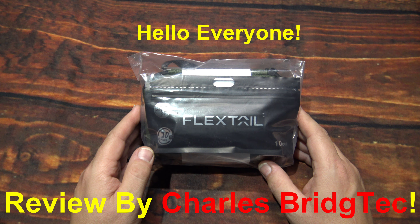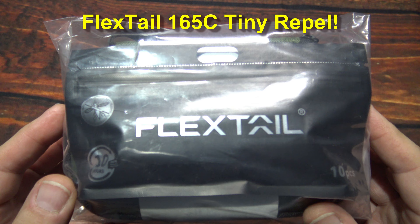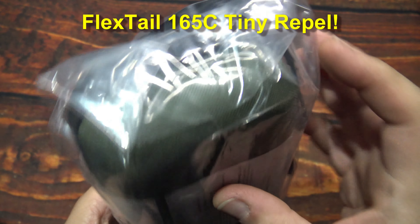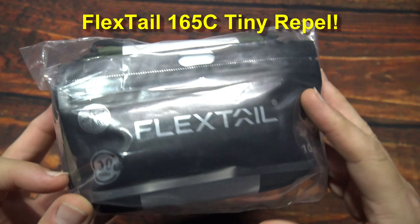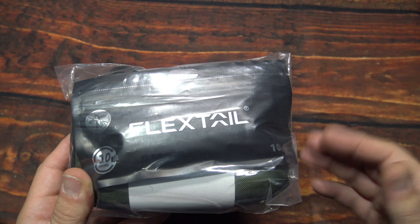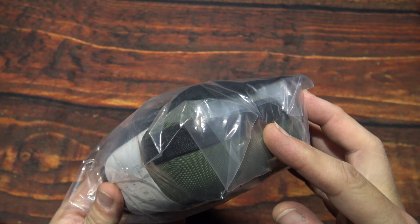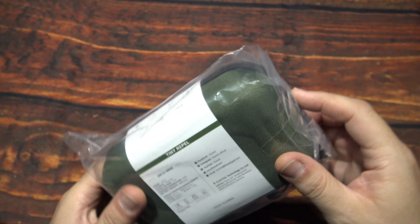Hello everyone, this is Charles Bridgetek with another product review. This time it's from FlexTail — I was sent this product from them directly, kind of packaged up like this. This here is a mosquito repeller and flashlight all-in-one, so let's wait no further, let's open this up and see what it comes with.